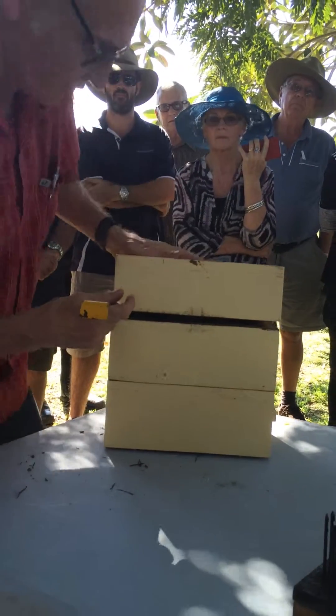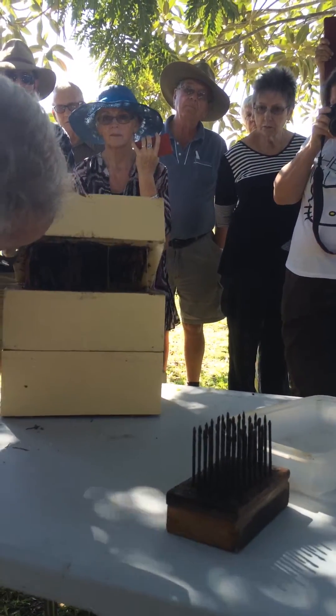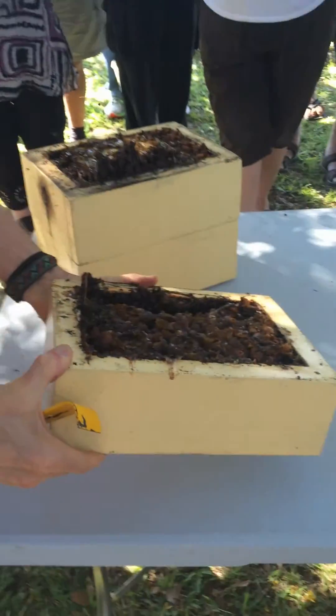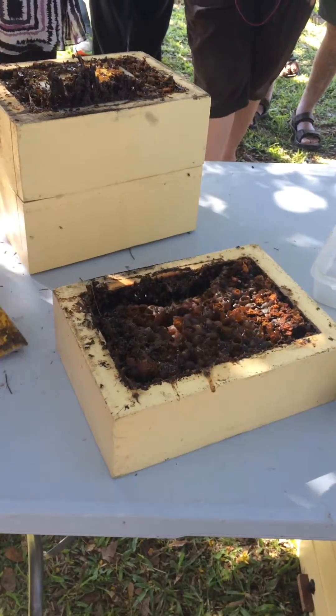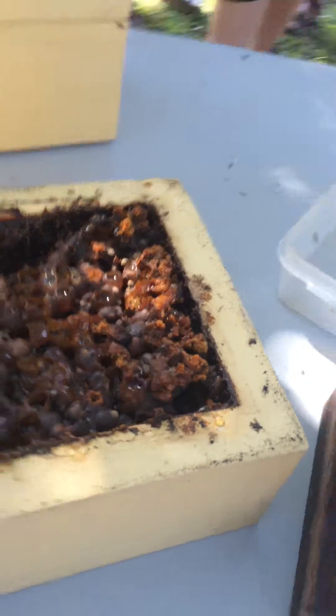I should have done that side so you guys can see it, sorry you guys don't get such a good view. It's actually coming out pretty well. There is a fair bit of pollen up here, and that's typical, so we've actually changed the hive design.